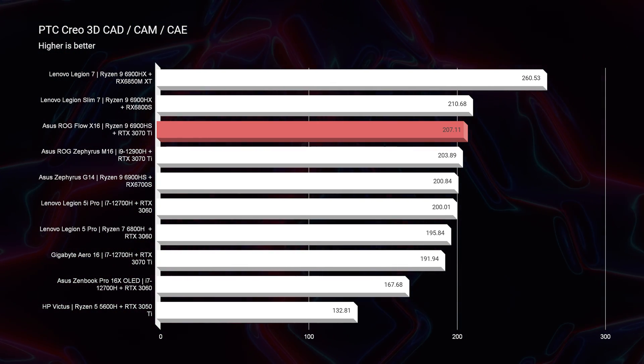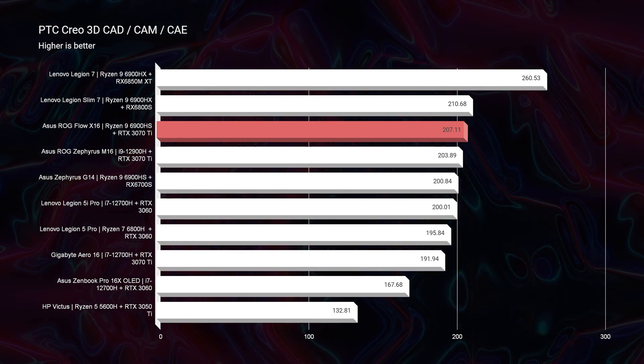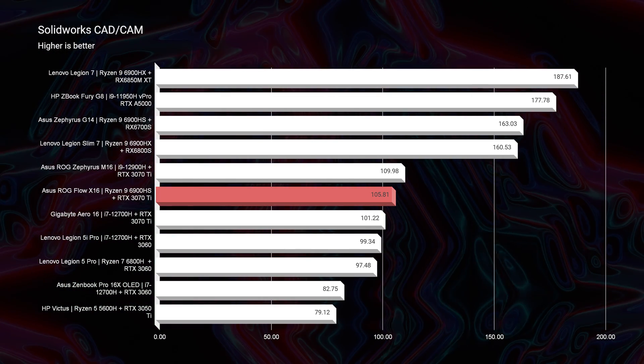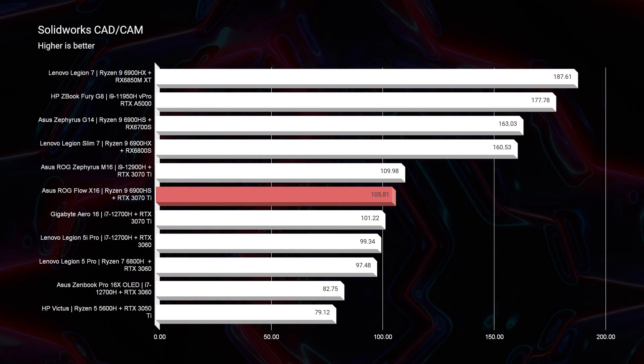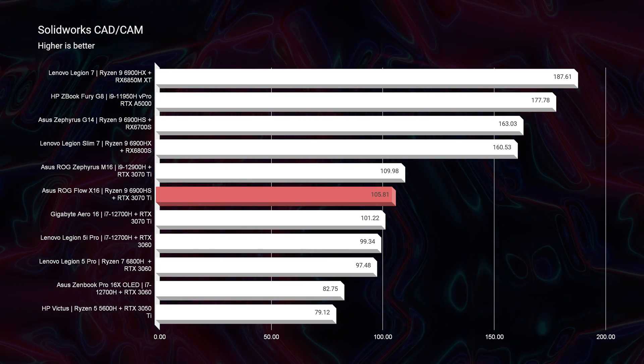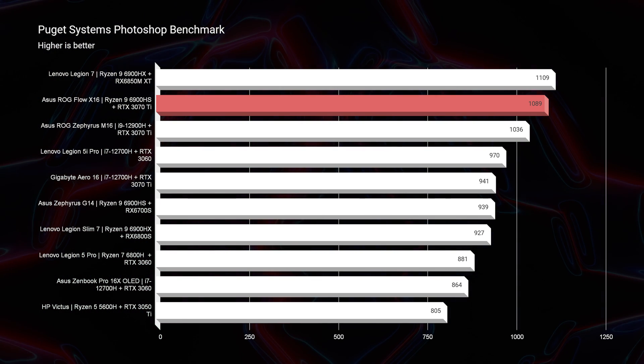Moving into PTC Creo, it holds its own near the top of the charts. However, in SolidWorks it's not one of the top performers, because this laptop uses an NVIDIA gaming GPU. For great SolidWorks performance I always recommend NVIDIA workstation GPUs like the A2000, A3000, A5000, or AMD Radeon GPUs like the RX 6800, RX 6700, or RX 6850M XT.